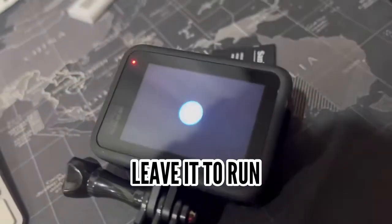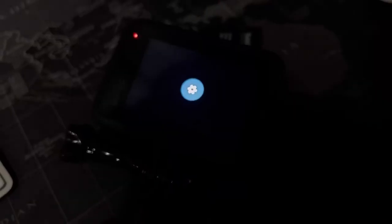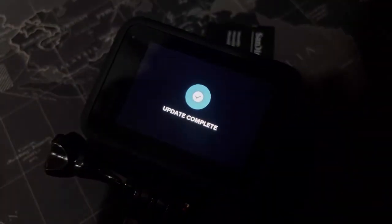This is how it will normally turn up if it doesn't keep restarting. If you have completed the update, it will show 'update complete' and it will switch off after that and then switch back on.